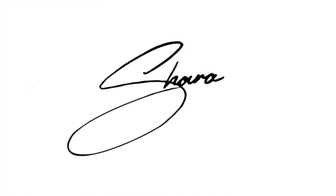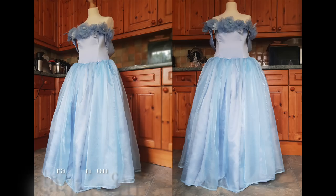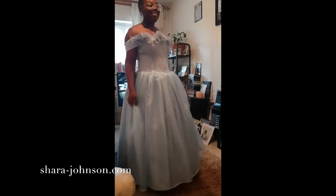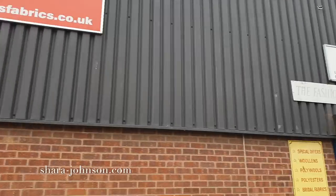Hi everyone, welcome back to my channel. Today I am going to show you how I make a prom dress from scratch. I recently had the opportunity to design this lovely gown for my client who was attending her prom this year, so I headed to my favorite fabric store, Barry's in Birmingham.